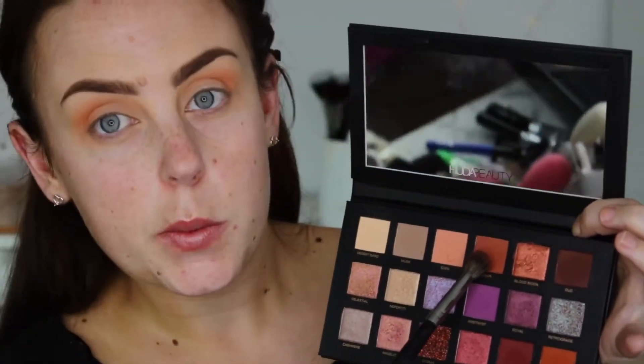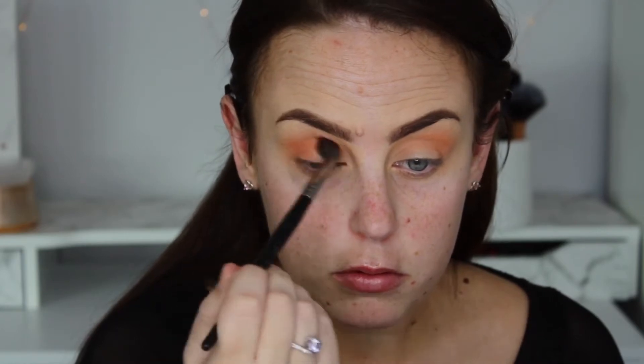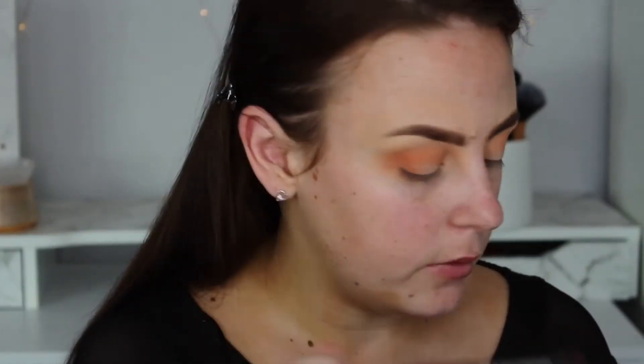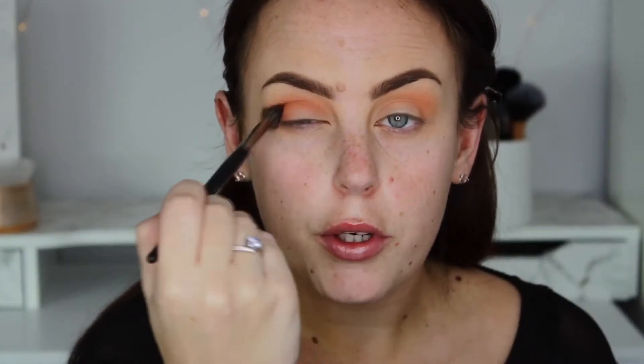And then I'm going to take Eden again — just a little bit on that same blending brush — and I'm going to keep that more into the crease and on my lid. I don't really want to take that up far. So windscreen wiper motions back and forth in my crease and on the outer corner.